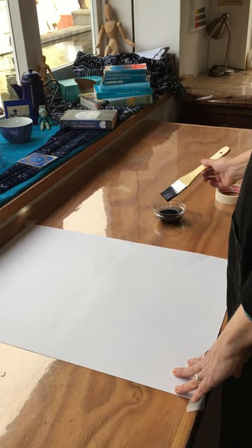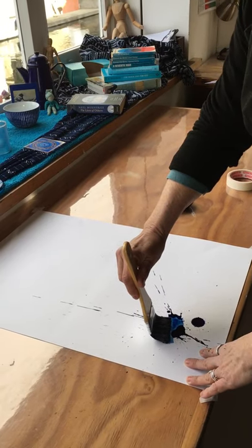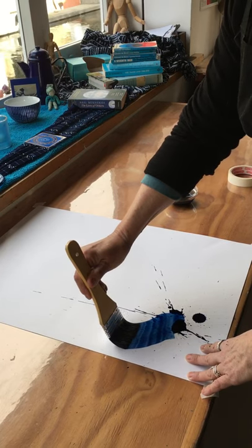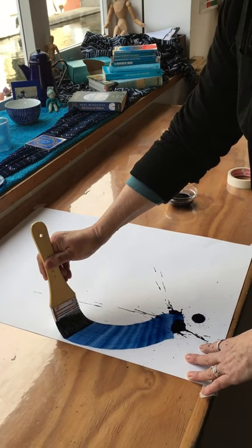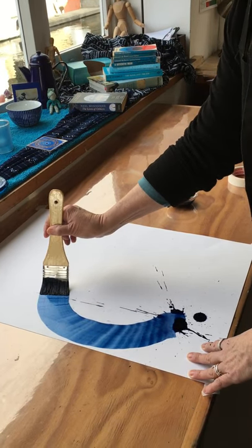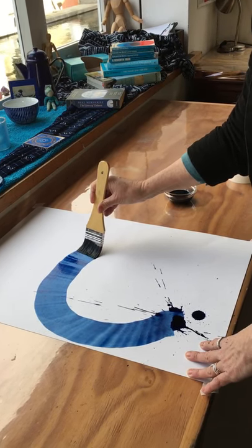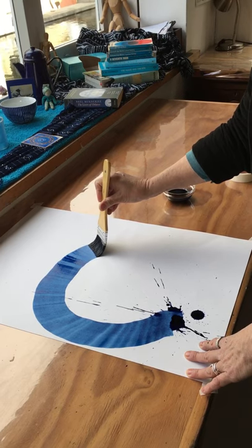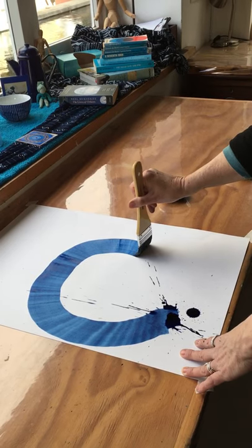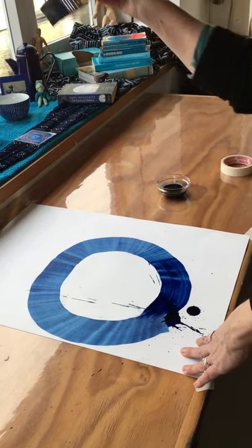I'm using blue today. Then you're going to drop it on with the life force and start moving in a circle — not too fast, not too slow. You might have to twist the brush. You'll feel a lightening of the load, a lightening of the pressure, and you sweep it around.